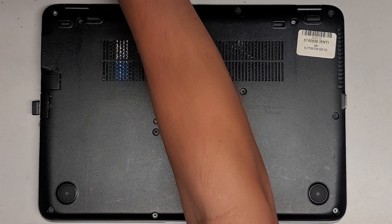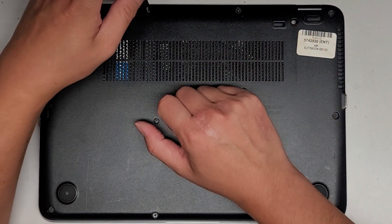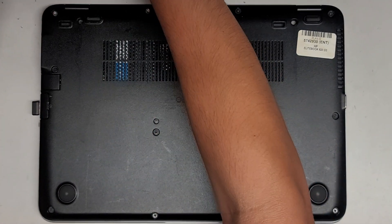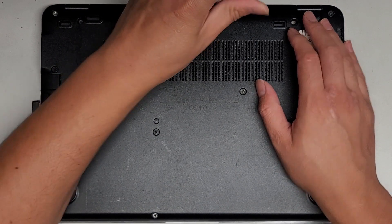The way I do that, I put them flat side down on my desk in the pattern I remove them. One of these, from how the customer brought it, has like a spring on it. So you want to be careful when you remove these screws.